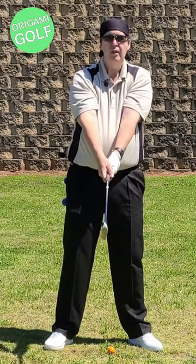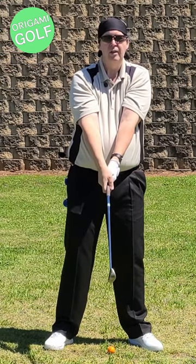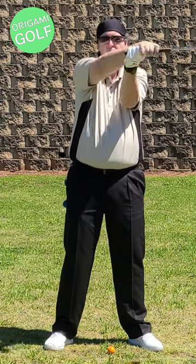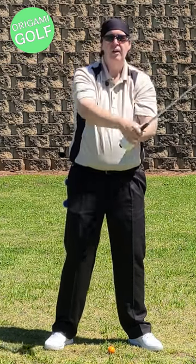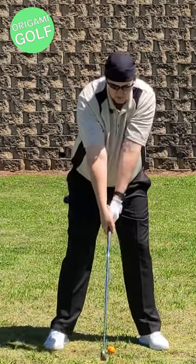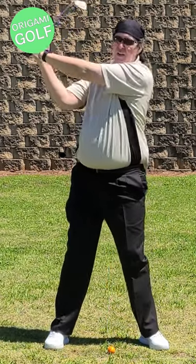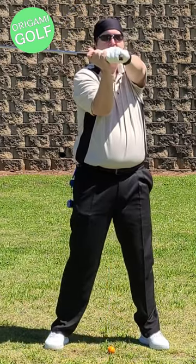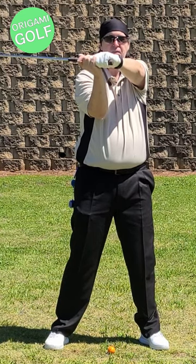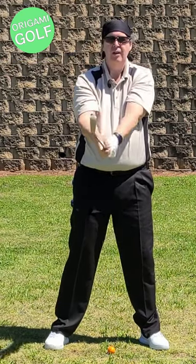What actually happens with your arms is they fold and unfold — fold, unfold, and refold. Just go to the top of your backswing position, stand up straight, and look where your arms are. Have they swung around? No. Have they folded? Yes. Fold, unfold, fold, unfold — your arms do not swing, they fold.